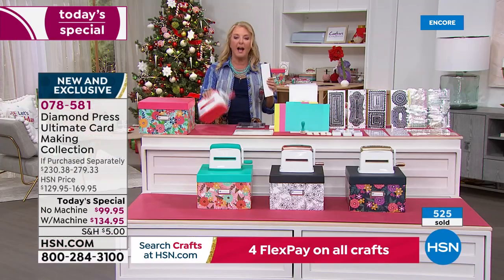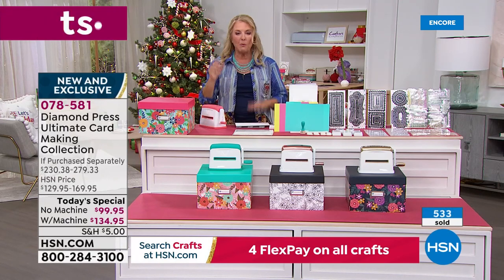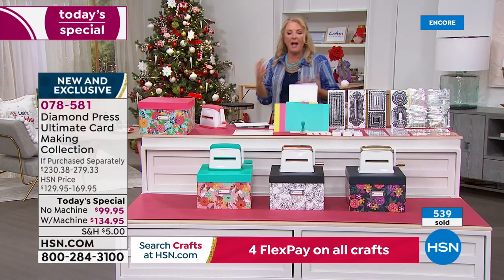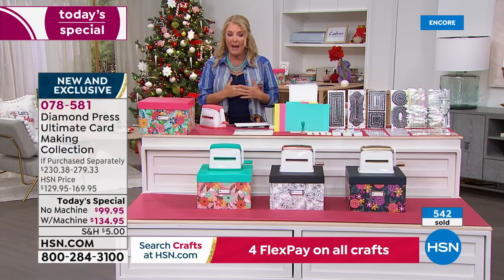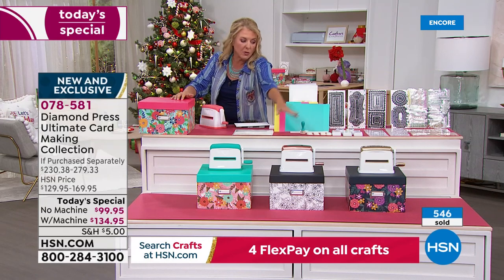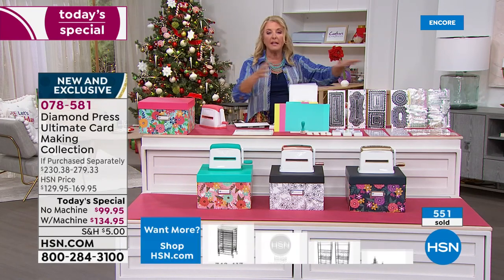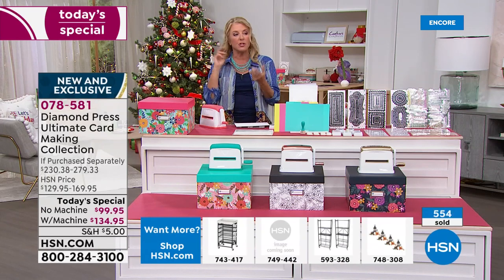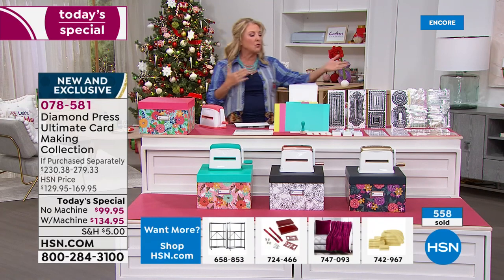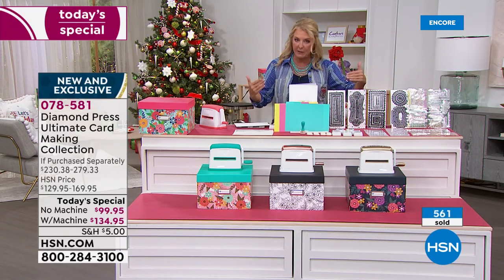A lot of you already have the Marquee — I own one and brought my own in today. If you're getting it without the Marquee, you get a beautiful pink and green box with the entire kit. Also remember, these dies work through the Marquee, the Empress, the Gemini, or basically any die cutting machine you might already have — including the Big Shot. These dies work universally, so you don't have to be in the Diamond Press family to use them.